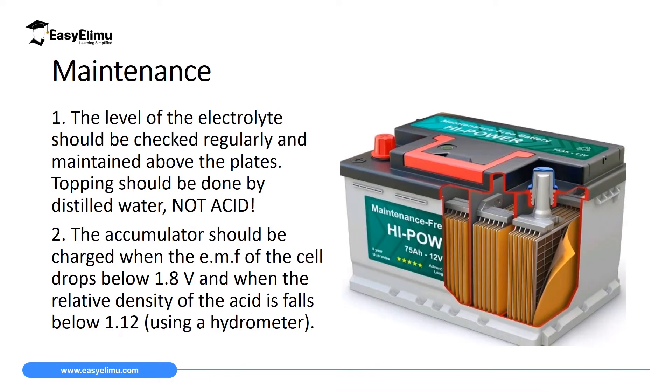The first maintenance of a lead acid accumulator is that the level of the electrolyte — remember the electrolyte we are using is dilute sulfuric acid — should be checked regularly and maintained above the plate. The liquid inside this battery should be above these plates. As you can see, we have the plates inside, and there is a transparent line where you will be observing the level.